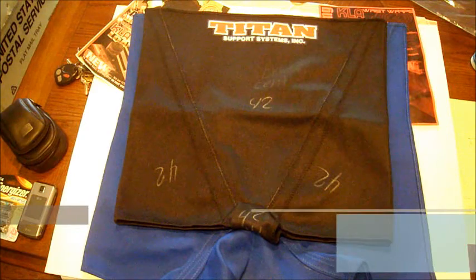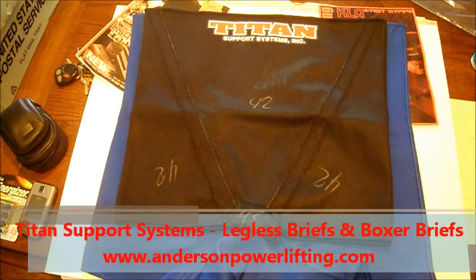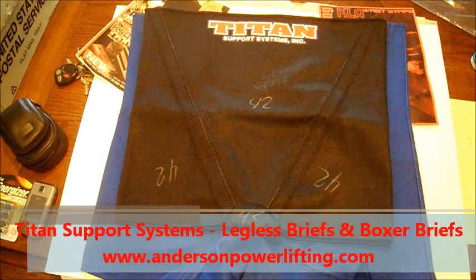This is Henry Thomason. I'm here today at AndersonPowerLifting.com, Dallas, Texas. We're going to go over a clarification with one of the products that we sell quite a bit here in Texas.